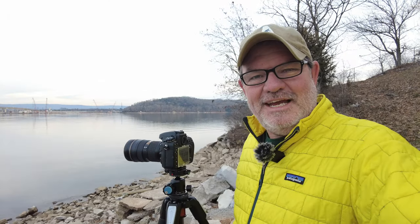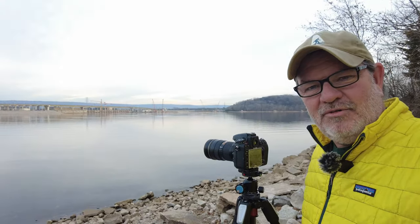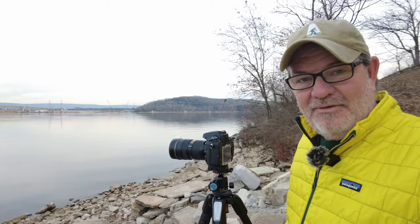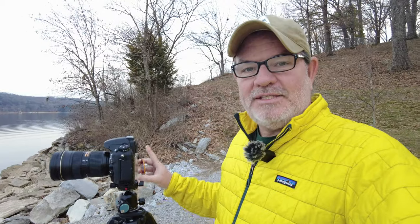Hello and good morning, this is Phil Thatch, and today I am at the Chickamauga Lake just upriver from the Chickamauga Dam. Today I'm going to make some long exposure shots of the Chickamauga Dam.